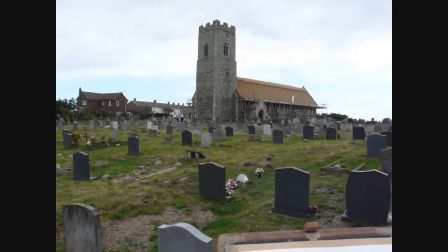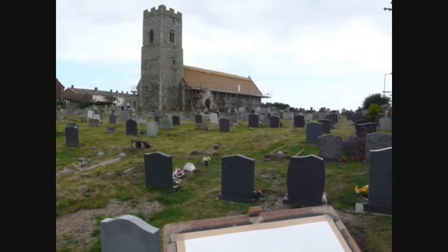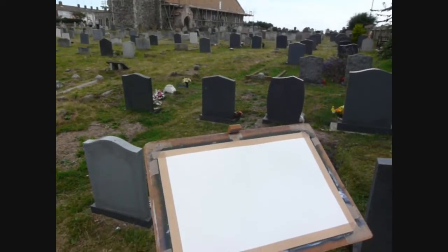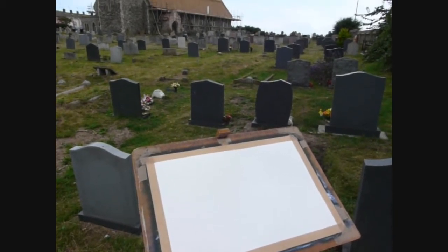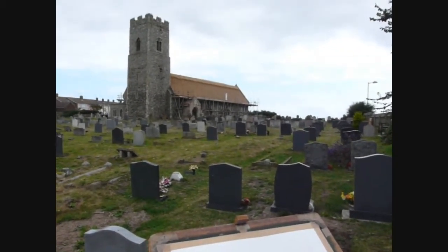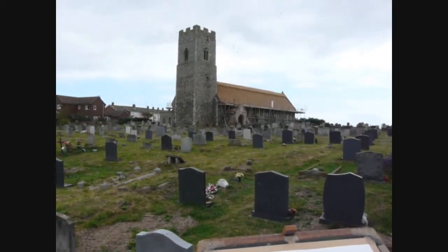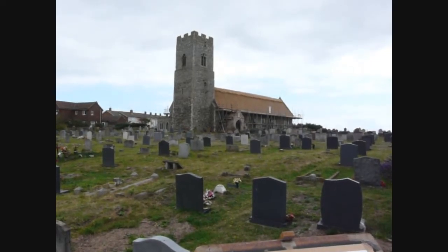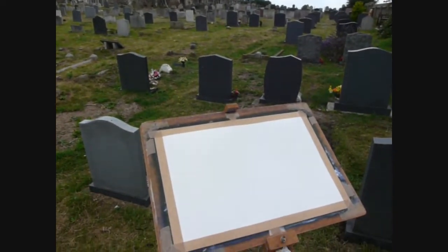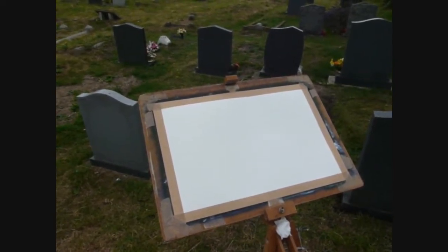Here we are at Pakefield, the church right on the coast at Pakefield. I'm going to start to paint this lovely thatched roof church that has been here a long, long time, as you can imagine. I'm going straight in with the paint, starting off with a completely white paper, and I shall start to lay the colour on straight onto the white paper.